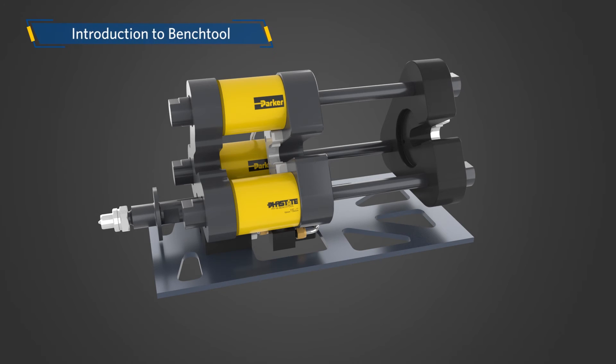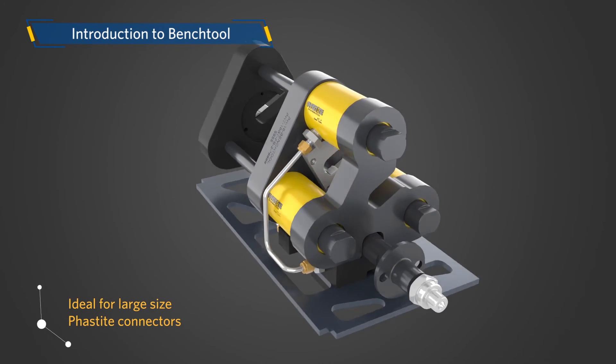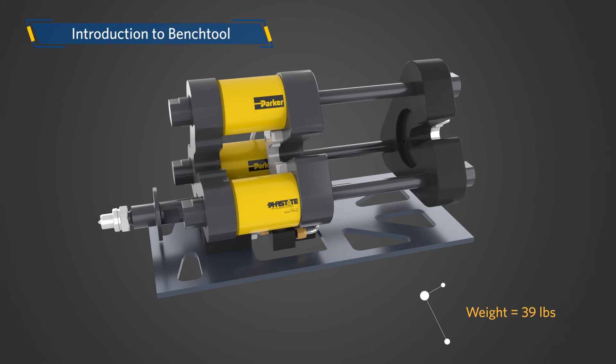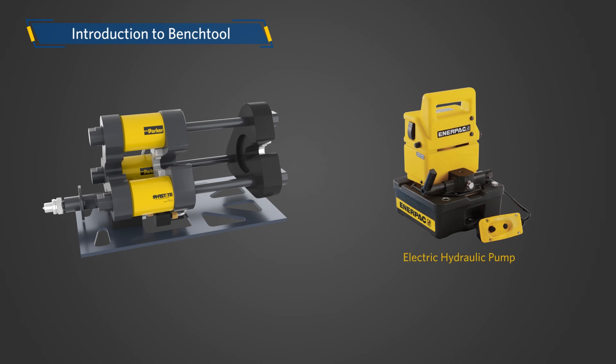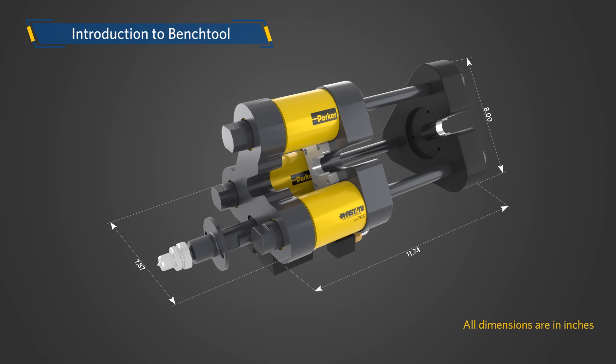The Bench Tool, also known as TriTool, is a tabletop assembly tool ideal for large-size FastEight connectors. The weight of the Bench Tool is approximately 39 pounds. It consists of three hydraulic cylinders, which are driven by an electric pump. The Bench Tool is supplied with all the required jaw inserts for assembling all FastEight connectors, including shapes and termination products. The dimensions of the Bench Tool are shown here for your ready reference.